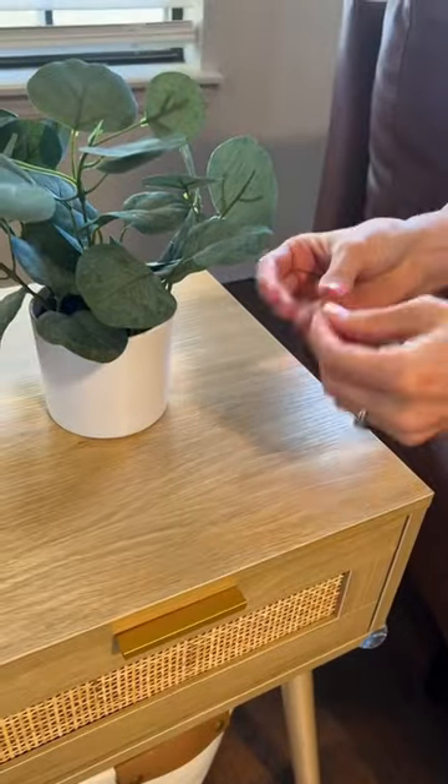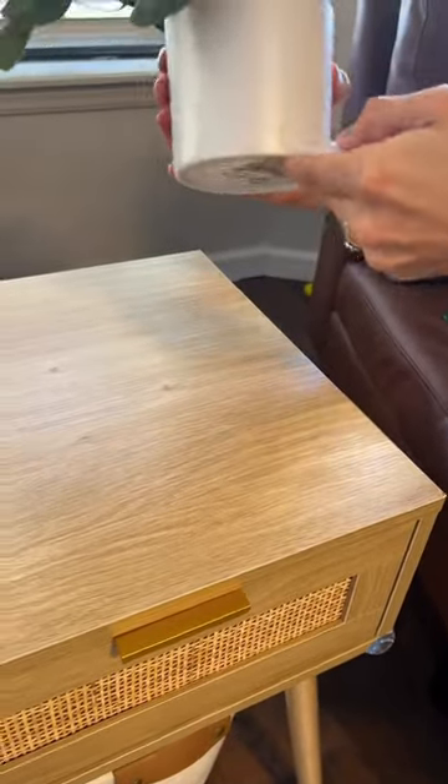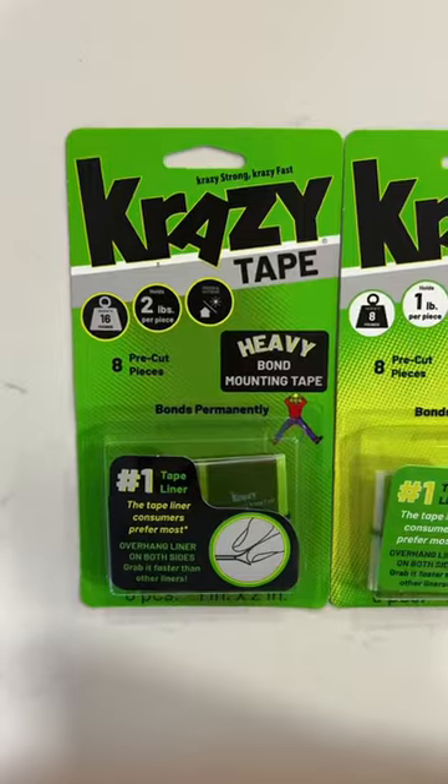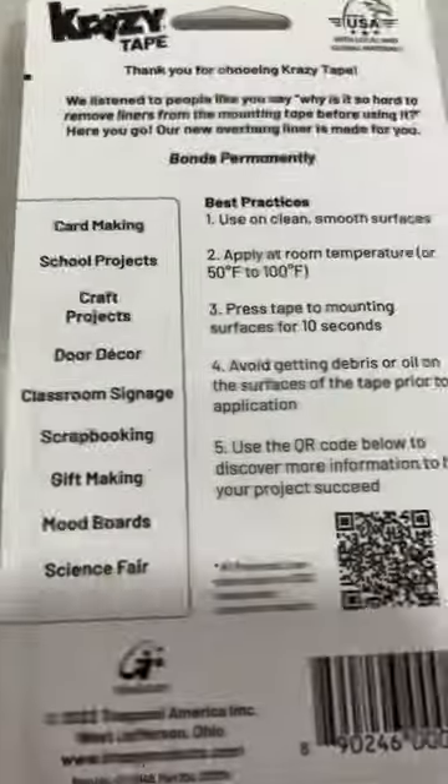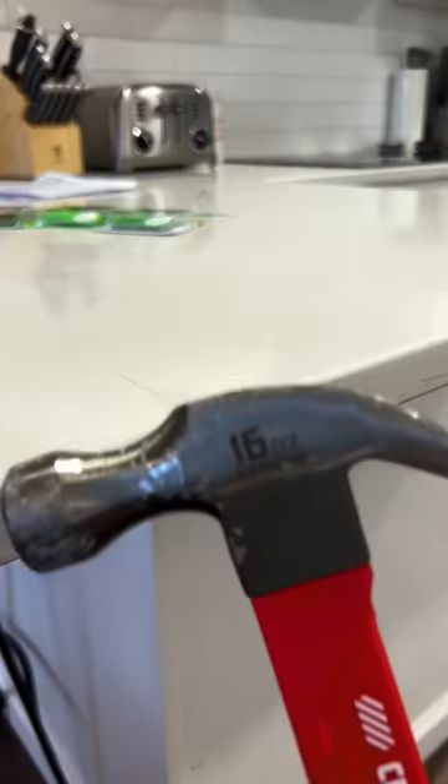Let me just tell you, it's crazy strong and crazy fast, because we put it on the bottom of this and it didn't move when we tipped the table over. We found it on Amazon, and you can think of it as an extremely strong double-sided tape. The strongest holds all the way up to 16 pounds, and the lightest down to half a pound, which is better for crafts and projects like that.